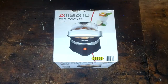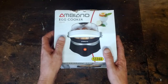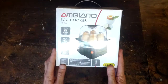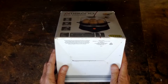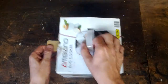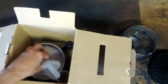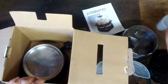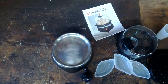G'day junkers and aficionados of the obscure kitchen appliances and odds and sundries. This is the Abianco egg cooker - it's an Audi brand, so China. Let's have a look. Not much to it.